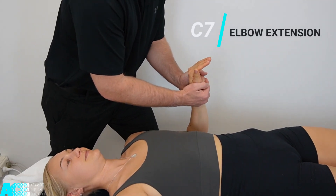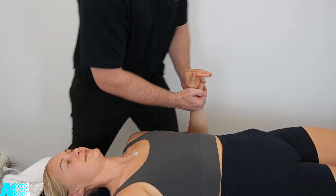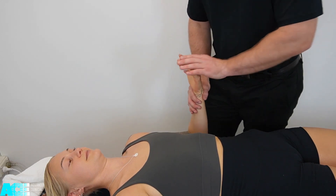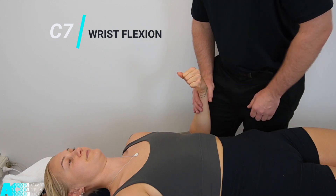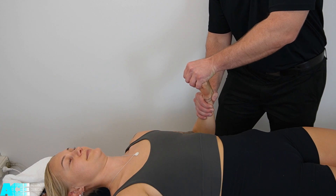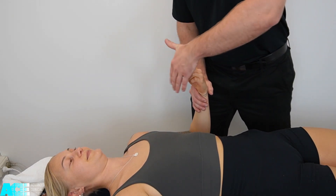C7 is tested with elbow extension, once again holding the same position against our resistance. C7 is also wrist flexion — we move our patient into a slight amount of wrist flexion, holding onto their fist, and we're trying to move them into extension so they need to maintain wrist flexion.